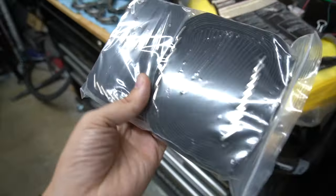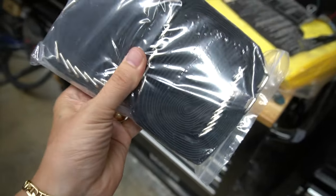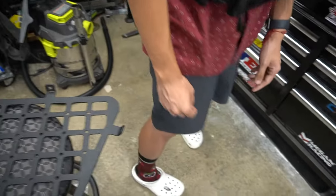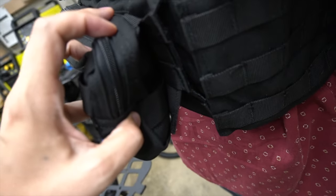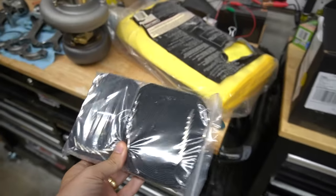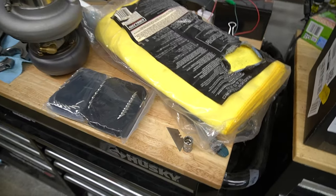I also have these Velcro straps — this is not from HRG, just something from Amazon that is designed to work with MOLLE so that you can attach things that don't have these straps. You can attach them yourself and make your own. What we're going to be attaching is a first aid kit and a fire extinguisher, and we'll go from there.